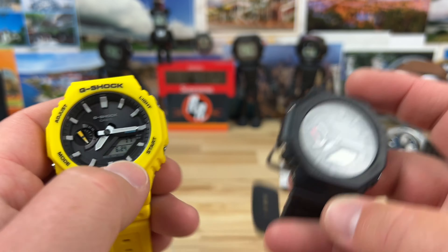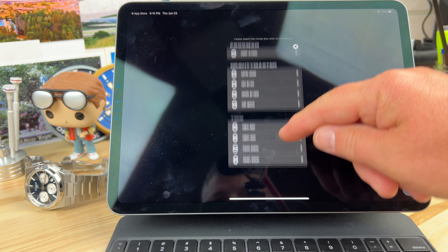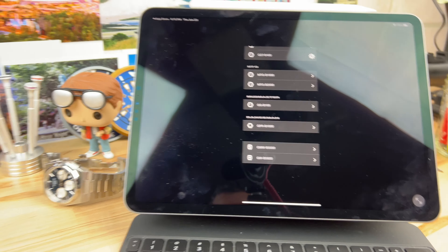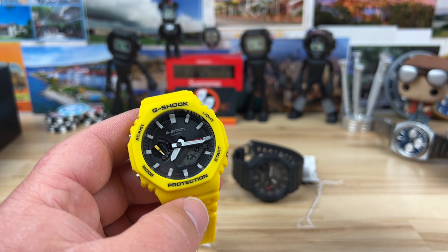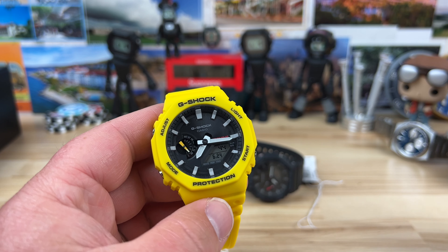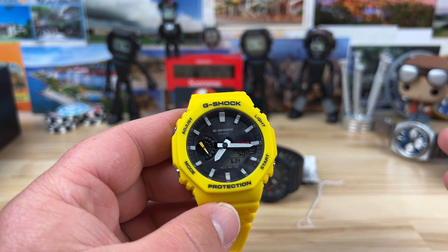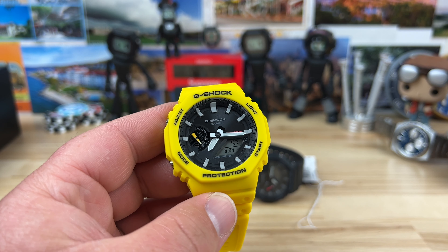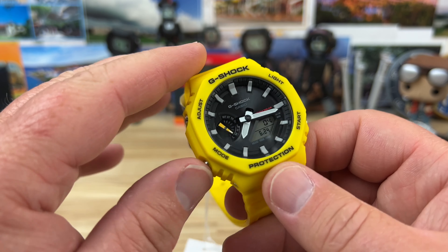One problem I'm having before we get into the size: I downloaded the G-Shock app and nowhere in the list is this model — no update or anything. I checked it on another device, checked it on my phone, and I also cannot find the GAB 2100. I can't connect via Bluetooth; it's not in the app. I'm using the G-Shock Connect app and it's just not there.